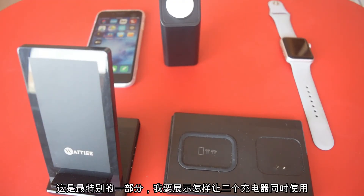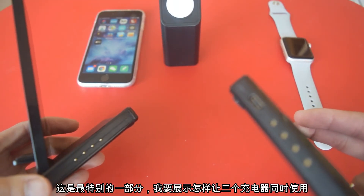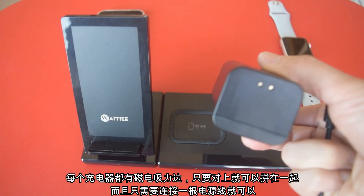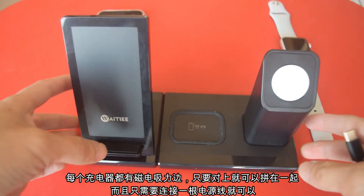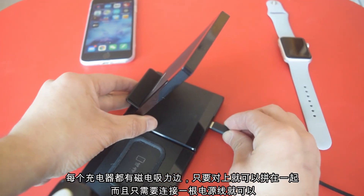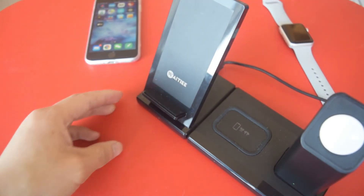Now this is the best part of the video. I'm going to show you how to put all the chargers all together using the magnetic connection side. Just how easy it is — just click, you are hooked up. This watch charging stand you can just put on top of it and it will get connected with the main pad. You only need one cable to be plugged in in order to use all the chargers.